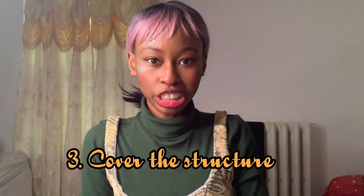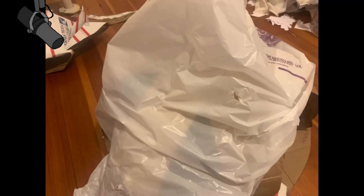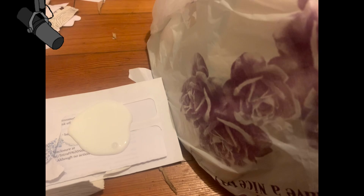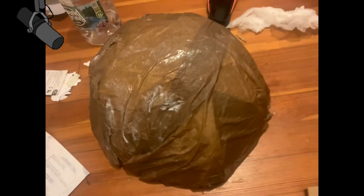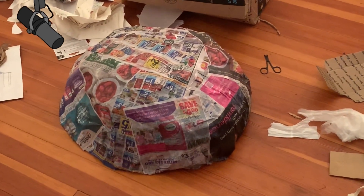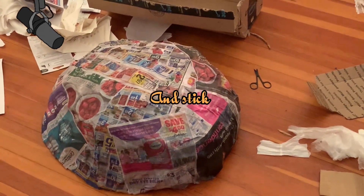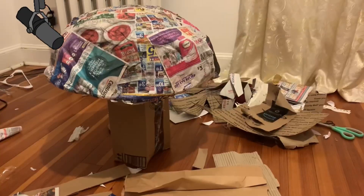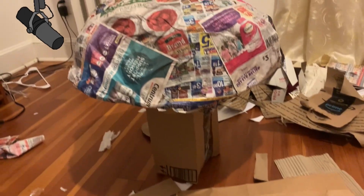Step three: cover that structure. To cover the structure, I used a bag — I cut both sides and put it on top of the dome and taped it. You could also use a glue gun to seal it down. Then I used all the paper: I wet the paper to make it easy to put on the glue and transfer it on top of the dome. I like this step, but the texture was not what I wanted. If you want, you could just continue painting it, but I am going to add a top layer.